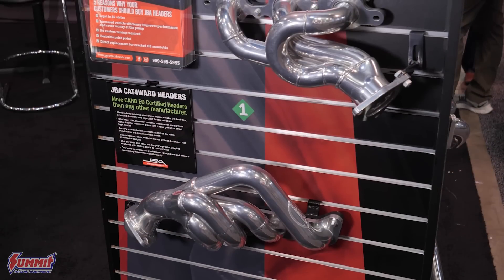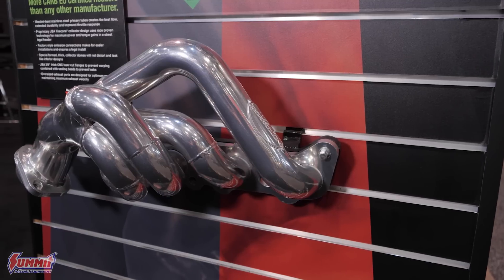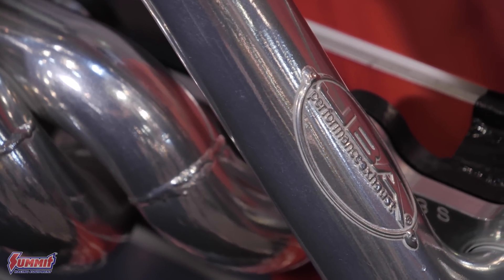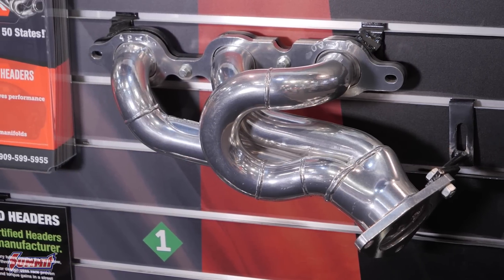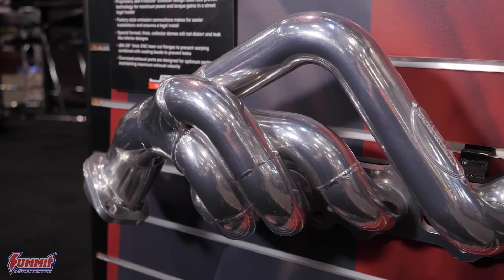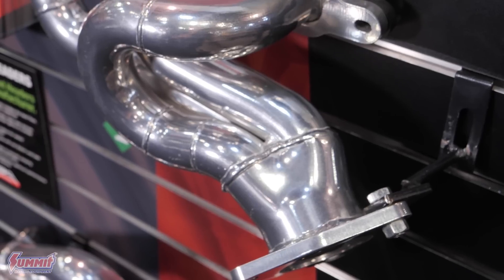You guys have something really cool going on here. Want to run us through these JBA headers? Yeah, JBA has been our premier late model exhaust brand. Everything is 304 stainless steel. You can get it in raw or ceramic coated. One of the greatest things about these headers is that not only are they a direct factory replacement for your factory exhaust manifolds, but they're also a 50 state legal tubular header that is emissions legal in all 50 states including California.